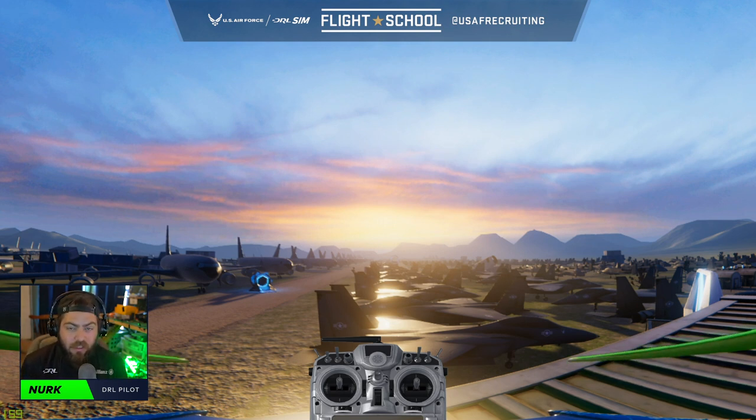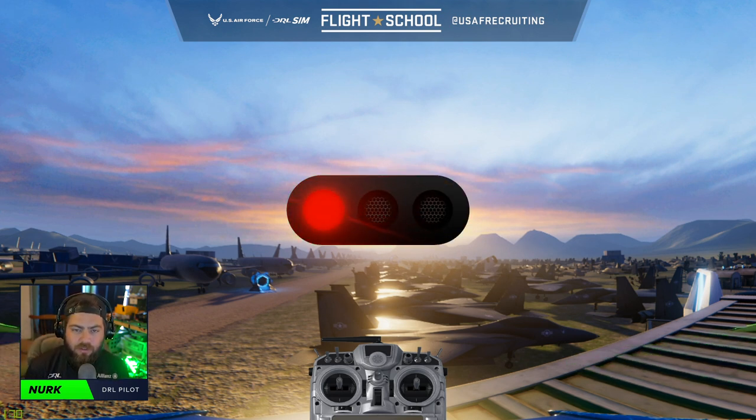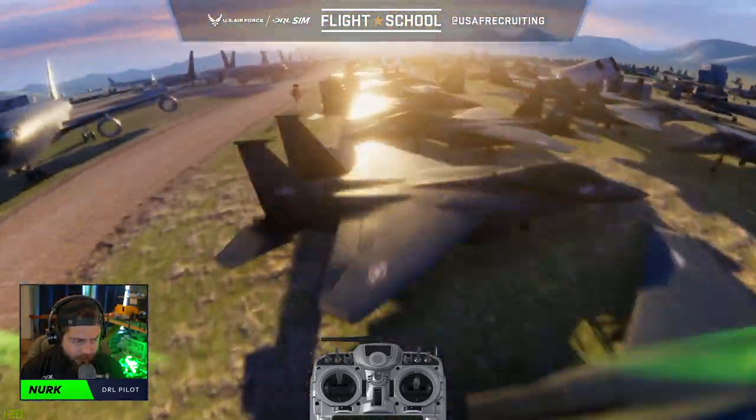In the Drone Racing League sim, you can hold full throttle and full pitch as soon as the clock starts. Then you want to control your altitude and your flight path as soon as you have control of the drone. I'm going to launch, keep it as low as possible, and fly straight for that first gate.